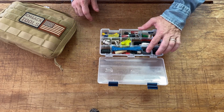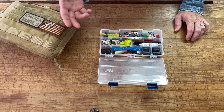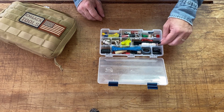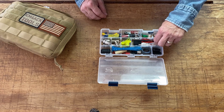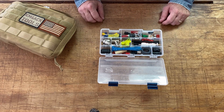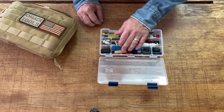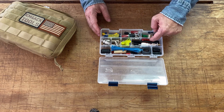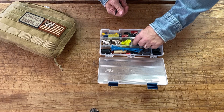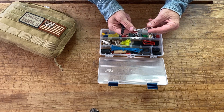I also keep some ferrite beads and toroids in here. If I've got a noise issue, I can put the coax or power cable through one of those to try to cut out some of that noise. There are more connectors, a little bit of shrink tubing — if I nick a wire, I can put that on it and protect it until I can get back and make a more proper repair. I've got tie wraps too — everybody needs tie wraps. I also have a little bit of magnet wire and some more shrink tubing underneath.